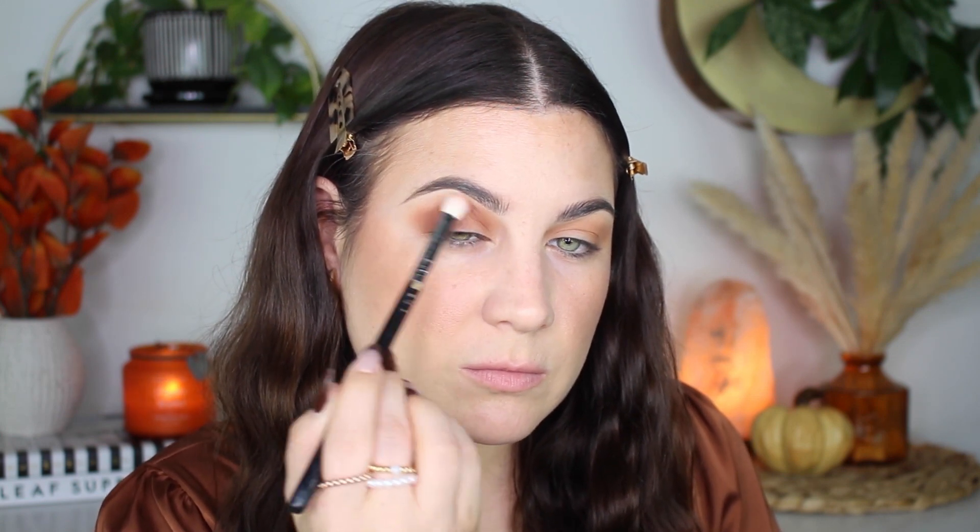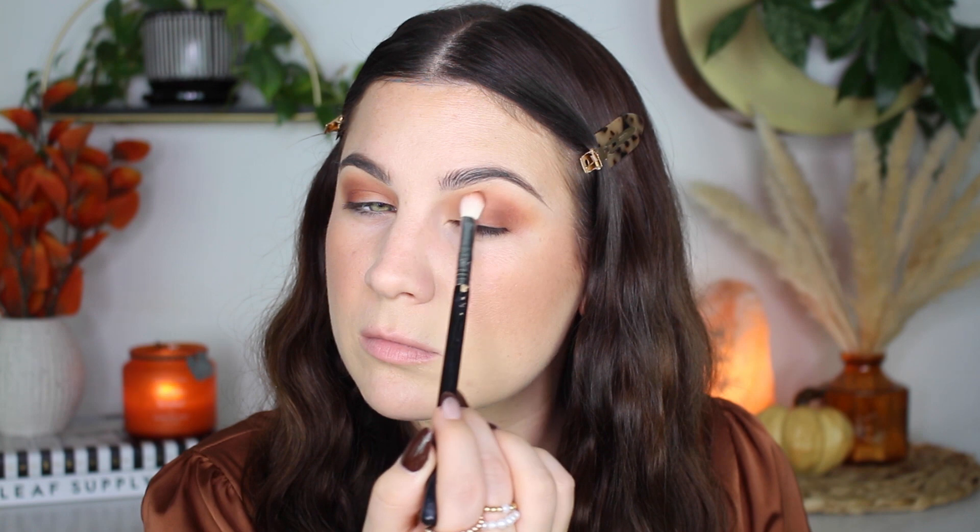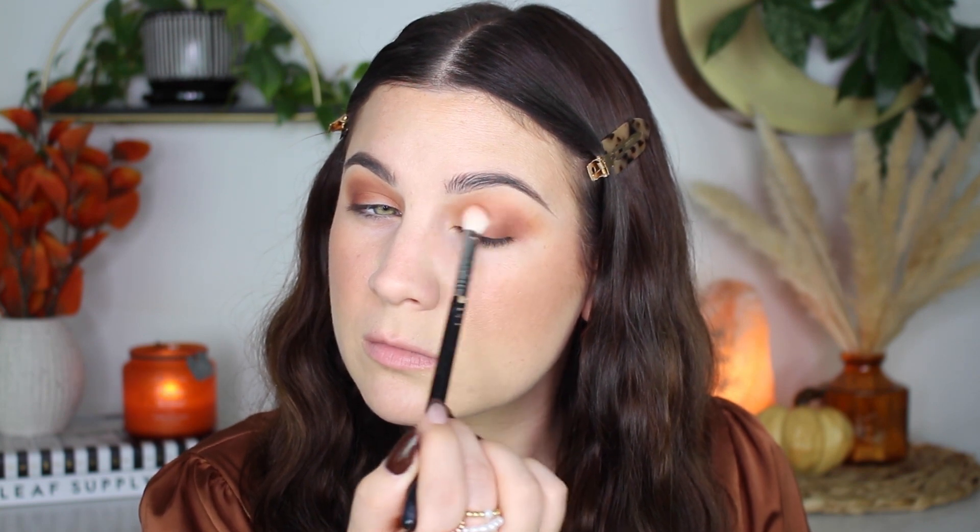I took the shade dune and I'm putting this in the crease and in the outer V just to deepen up the look a little bit. This color is like a reddish brown, and I think it looks so good with the shimmer color that I'm going to be putting on soon. Once I put that shimmer color on, I was like, oh my God, this looks so good.